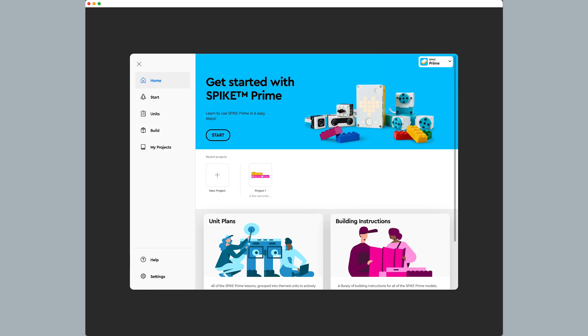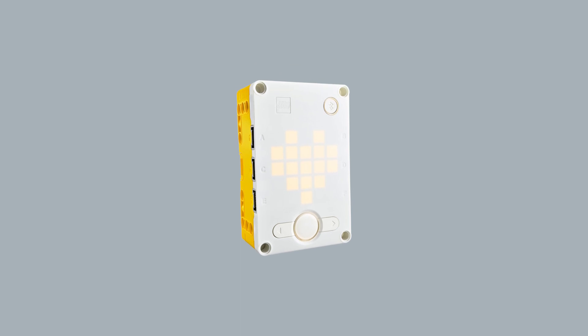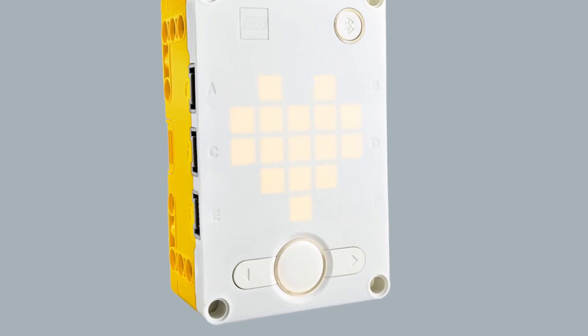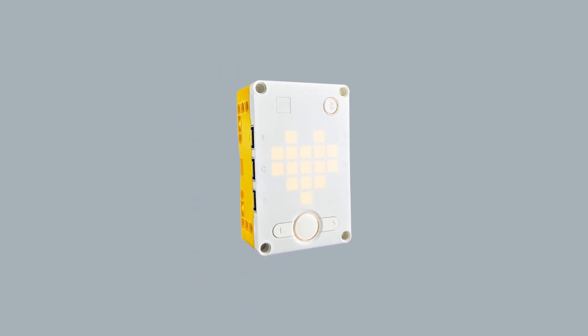Every educational robot has a main component called the brain. For the LEGO Spike Prime robot, the brain is called the hub. The hub features a 5x5 grid of programmable lights called the light matrix. To make sure that our hub is working correctly, we are going to write a short program using the light matrix.